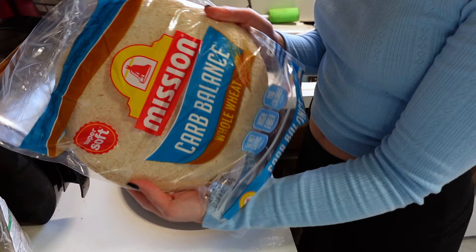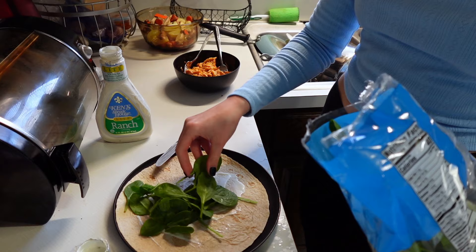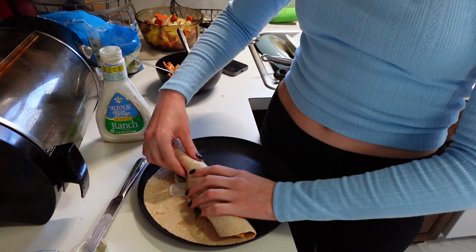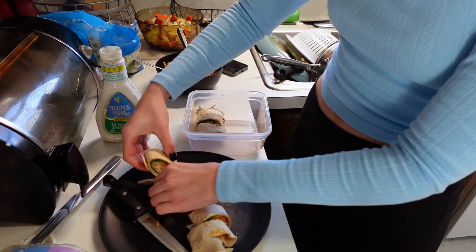That way things don't get soggy sooner, because these are going to be prepped three days in advance. Using light ranch to start off, then you can put any greens you prefer — I used spinach — then some cheese, and then adding the shredded buffalo chicken on top. We're just going to tightly wrap up the wrap and slice it into little pinwheels. I added three days' worth into one container because I'll be eating them cold on the day.